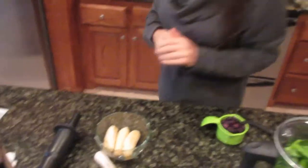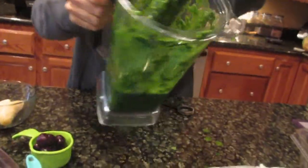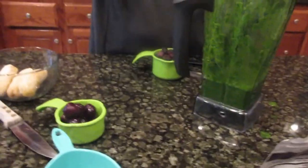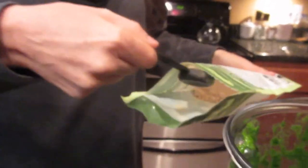Now I'm going to blend it — you will have to use your tamper just enough to make a little bit of room in the blender. You can see all those greens blend down to a cup of green sludge. Now I'm going to add a tablespoon of maca powder. I got this at a local health food store and it is organic.